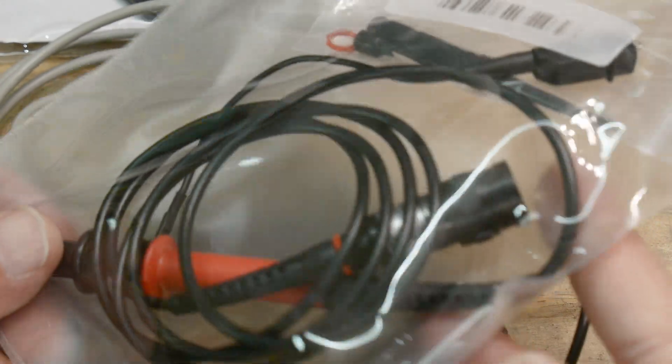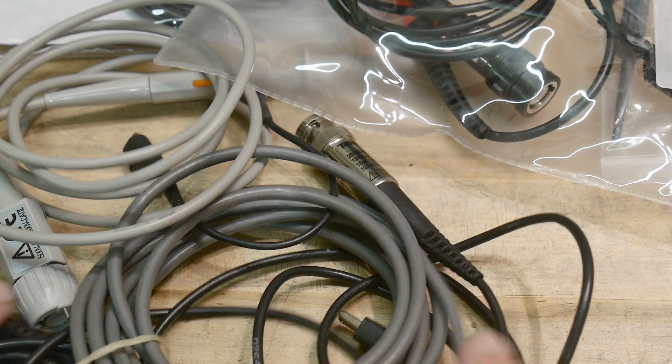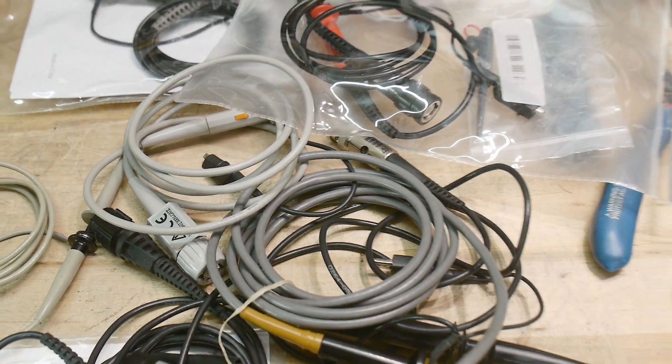Here's a specialty probe - this is a 100-to-1 probe. Instead of 10-to-1, this one is 100-to-1, good for high-voltage measurements. I hope that gives you an introduction to oscilloscope probes and maybe answers some questions.